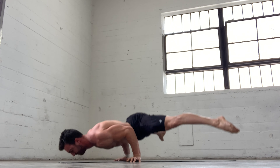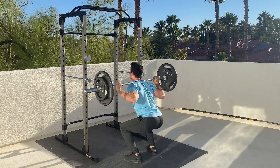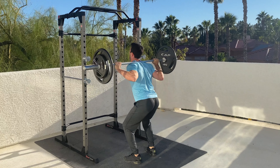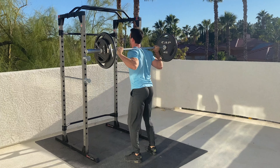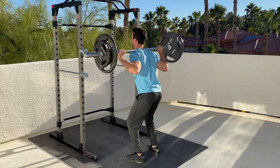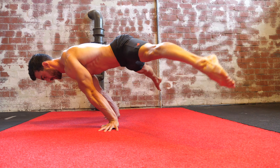For example, a squat is harder close to the bottom and as you approach the top it gets much easier. Consequently, you could quarter squat much more than you could for a full depth squat. The planche push-up has the opposite pattern to this, being relatively easy at the bottom and getting progressively harder toward the top.